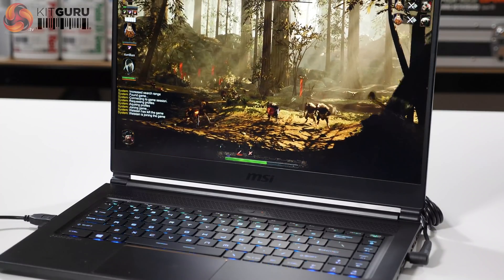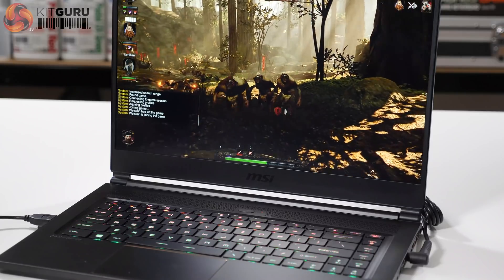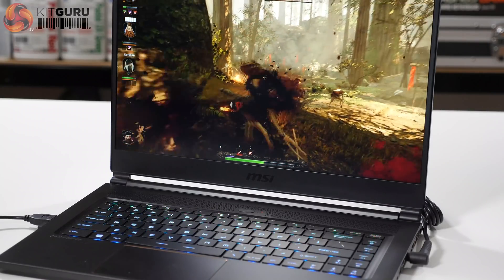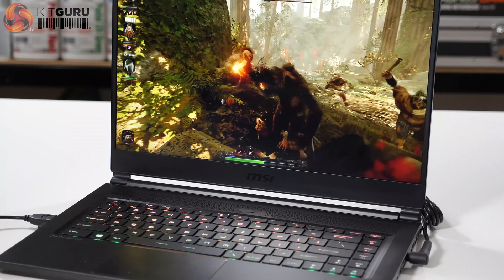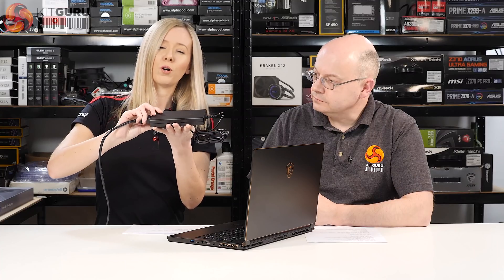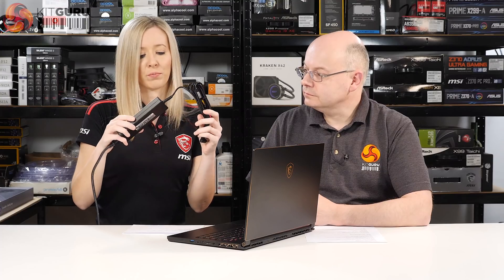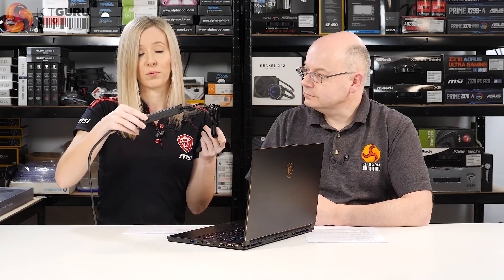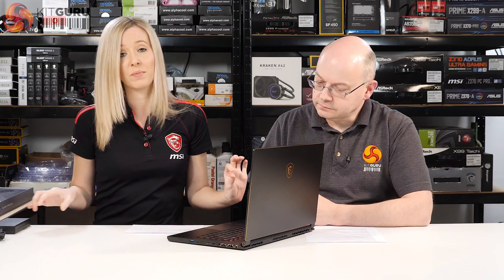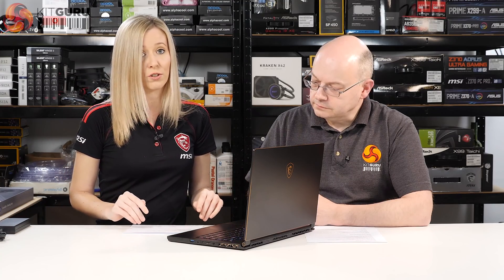Let's talk about the weight and the features. This one weighs in at 1.8 kilograms, which is very light for a gaming laptop. We also have a newly designed power brick which is also very thin and portable. Normally with thinner laptops you get a huge unwieldy power brick, but MSI has worked hard to slim it down. As far as thickness goes, it's only 17.7 millimeters.